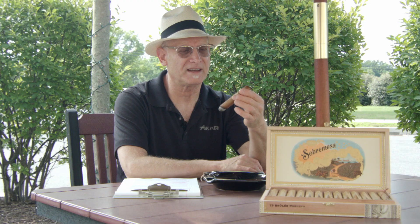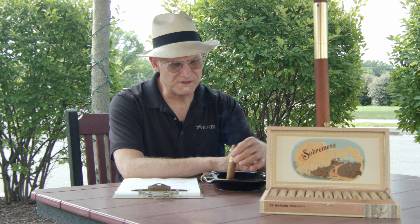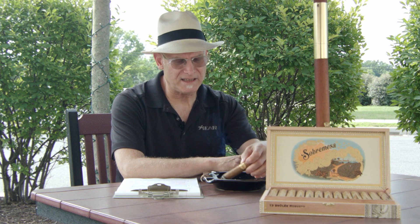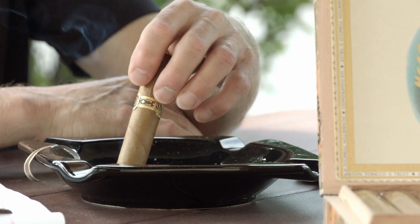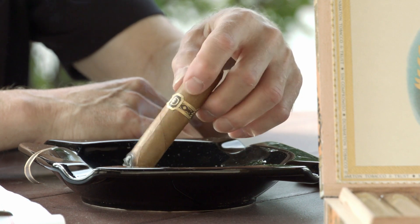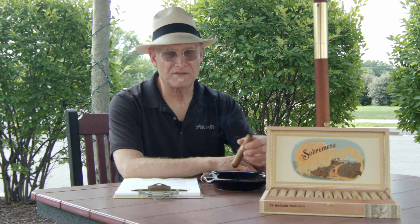A little bit of pepper. It's very, very creamy. I suppose that Steve named this Brulee because it is very creamy and does have that little hint of vanilla. But I'm getting a very peppery finish right now — we've only just passed the first inch. The first ash fell; it was a little flaky. It's not a very firm ash, and as I'm turning it in the ashtray, I can see it's a little flaky, but that's fine.